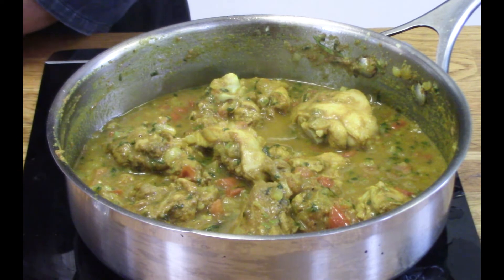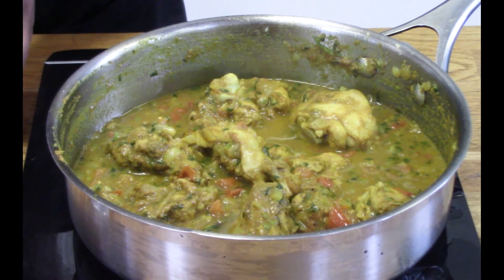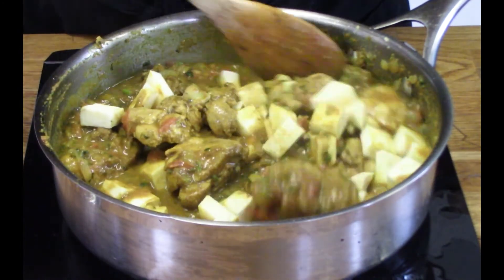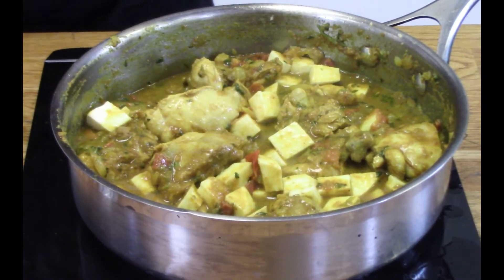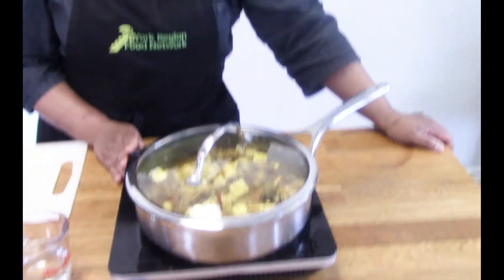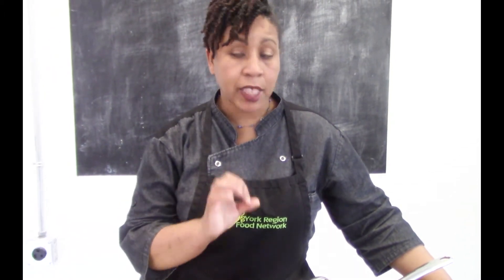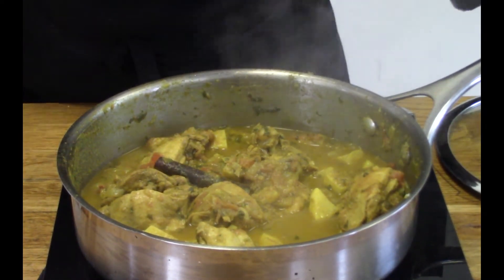At this point I'll add in our Caribbean sweet potato so it can cook along with our chicken pieces and hopefully they'll be done at the same time. I put that in there and give it a stir — oh, that looks amazing! I'll put the lid back on and allow it to continue to cook for about another 15 to 20 minutes until all the chicken is cooked through and the sweet potato is nice and soft.